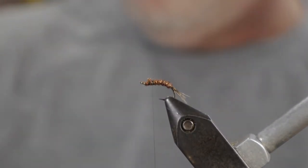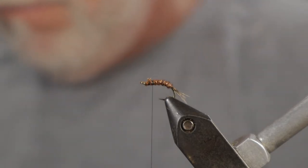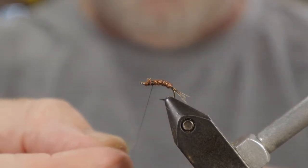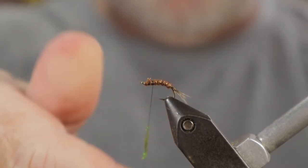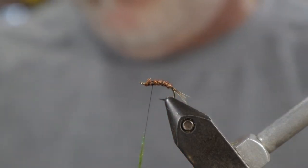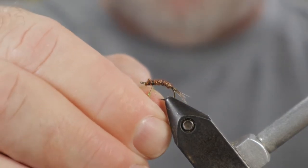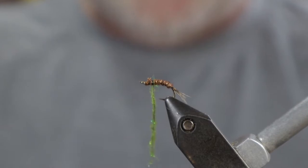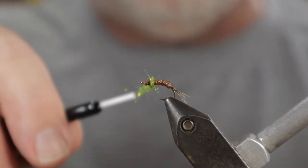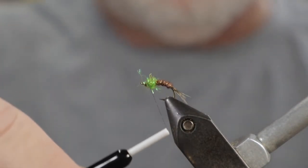For the thorax I'm going to use ice dub in olive. This material will put off a lot of flash but it should also mimic an air bubble behind the wing as the fly is emerging. I'm just going to put a dubbing ball right there — leave enough room for the wing and don't crowd the eye too much.